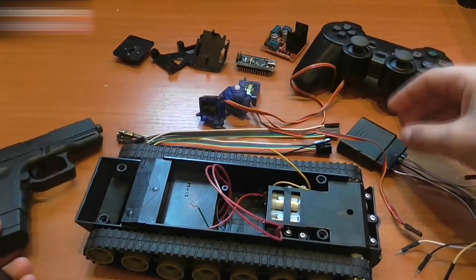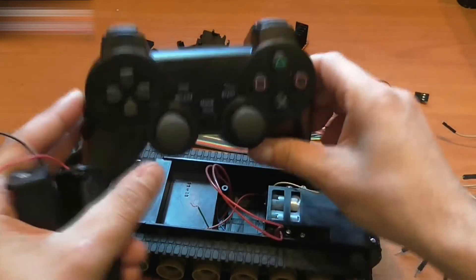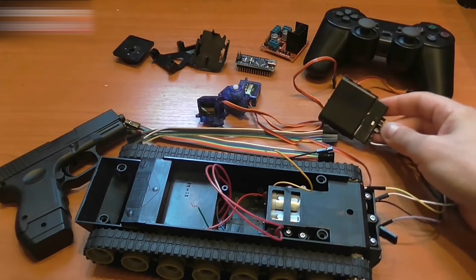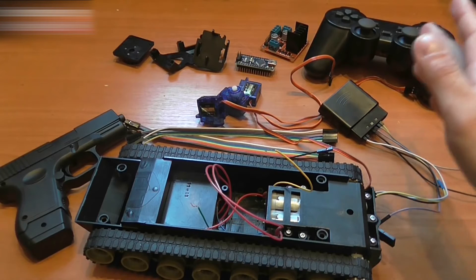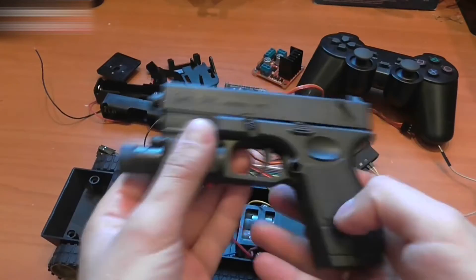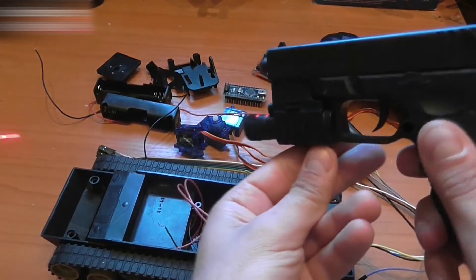We're going to use a BB gun for the barrel, a wireless Sony PlayStation 2 joystick, its receiver and some wires that we will need. Links to all of these components are listed in the description of the video. We will also need a laser. There is one on my BB gun. I'll take it and attach it to the barrel.